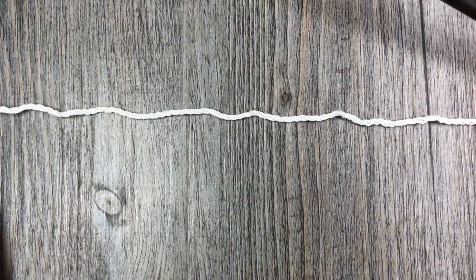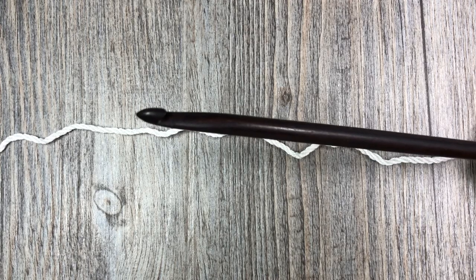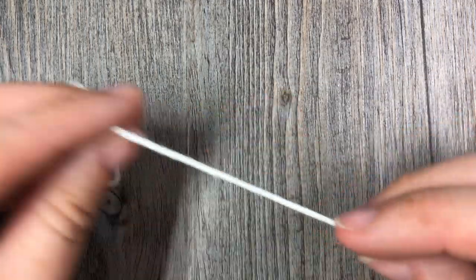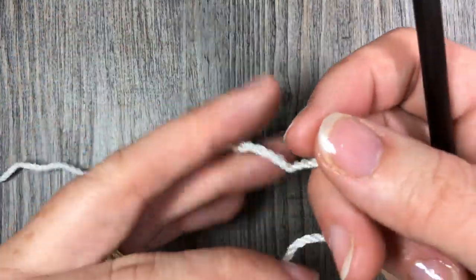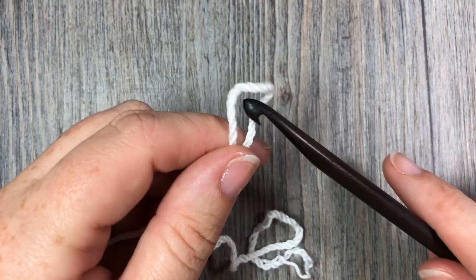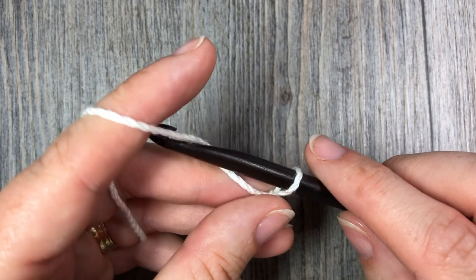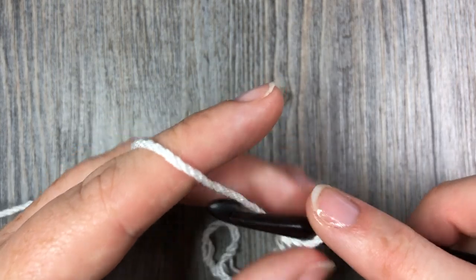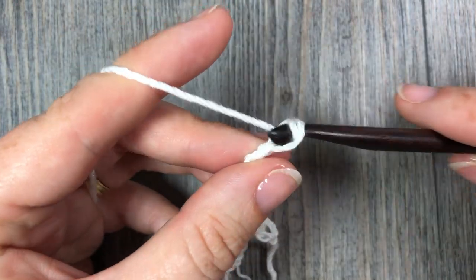Today I'm going to be using a worsted weight yarn and a 6mm crochet hook for those of you who would like to use something similar. We're going to start by making our slip knot and a foundation chain. The foundation chain for this stitch can be any number of stitches you desire, which makes it quite versatile. You can make your starting chain however long you would like.